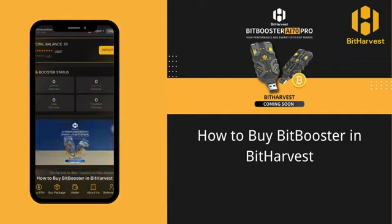How to buy BitBooster in Bitharvest. In this video, we'll guide you through the process of purchasing BitBooster in Bitharvest.